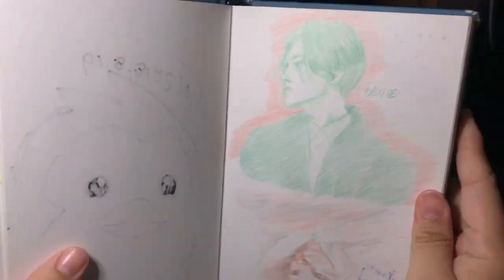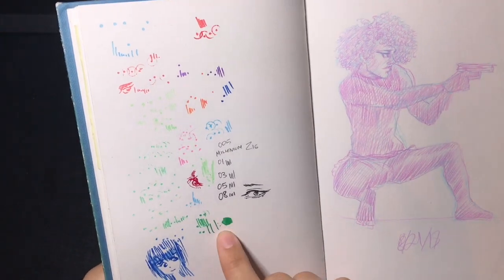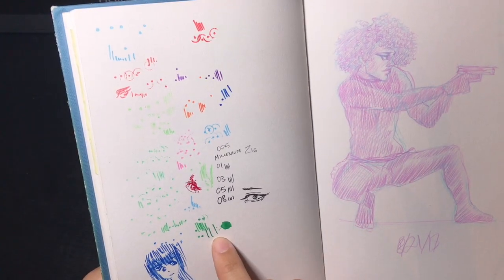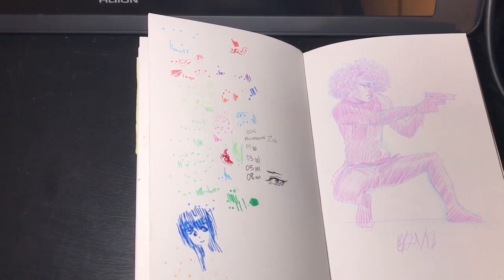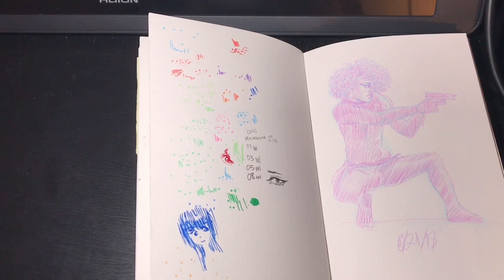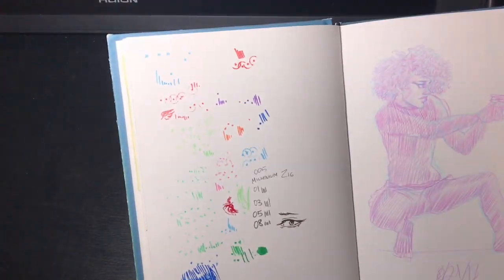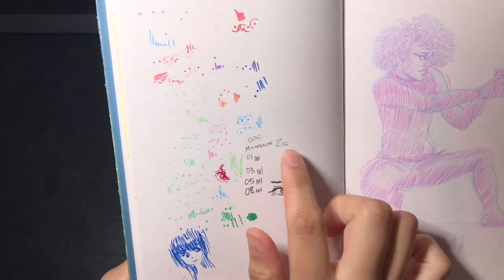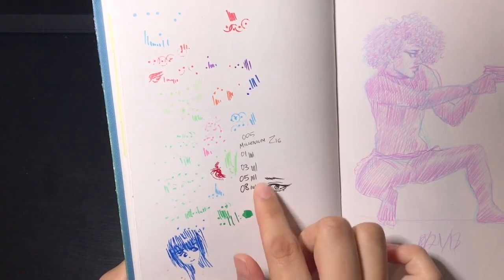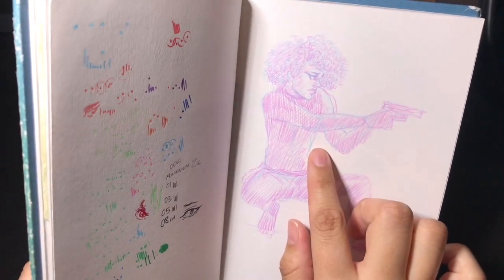This is a cat I drew upside down. Around this time I got the Posca paint pens — I was looking at the supplies in the corner for the name — and I was testing them out here as well. I also tried out these Millennium Zig pens here. This next one I was using a photo as reference for the pose.